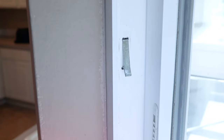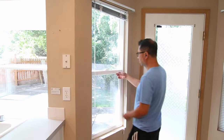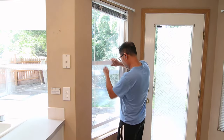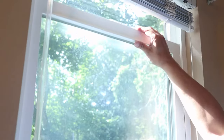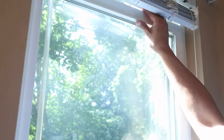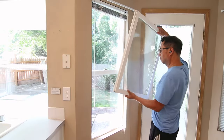Before doing anything else, the clips on both sides of the frame need to be flipped out. I actually forgot to include this step in my original edit. Now I can continue on to remove the window pane. This is done by sliding the window all the way up and then moving it to one side so it can slip out. Just be aware that the window is probably going to be heavier than you expect when lifting it up.